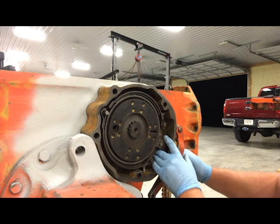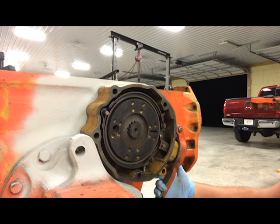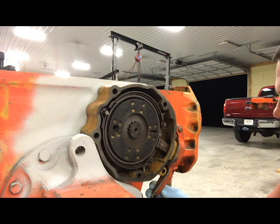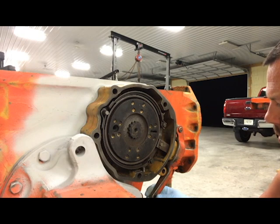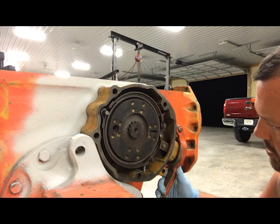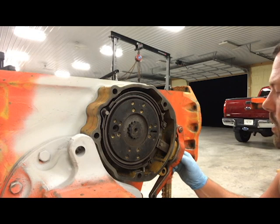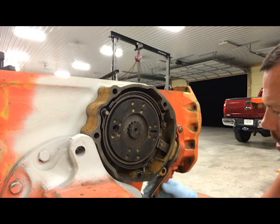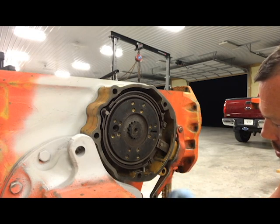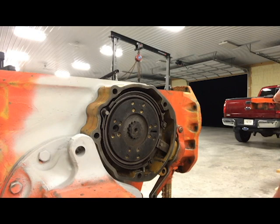I believe in the manual it shows there should be two inches of play when you press your brake pedal — basically you should be able to go two inches before it starts to actually apply the brakes. We really can't adjust that until the tractor is reassembled, so we'll just set it to what looks like about two inches of travel right now, and then we'll actually set the adjustment once the tractor is back together.